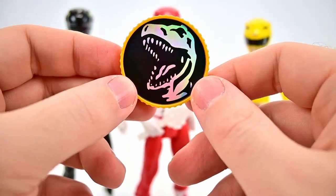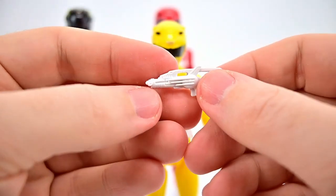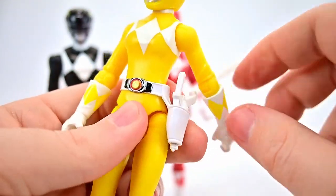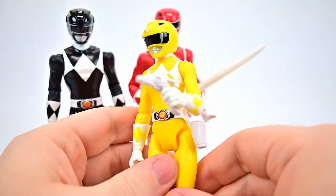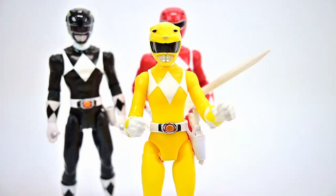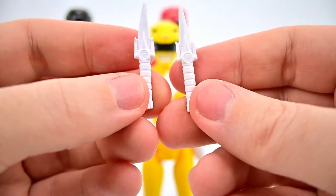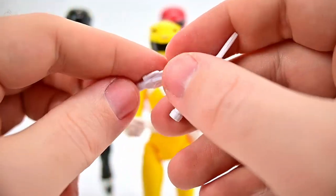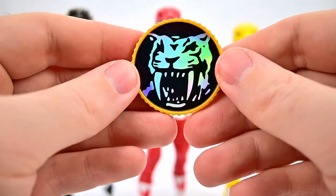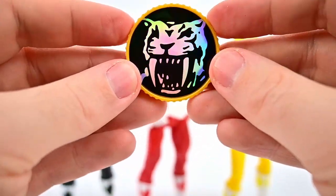Looking at the Yellow Ranger's weapons — she comes with a Blade Blaster in gun form. We can stick it into the holster or put it in her hand. She also comes with the Power Daggers — two of them — again with really nice design and detail. They put a lot of detail in these little figures; it would have been nice if they painted them instead of leaving them all white. There's the Yellow Ranger with her Power Daggers. She also has her Power Coin with the holographic Sabertooth Tiger and 'Power Rangers' on the back — awesome to have the Power Coin.